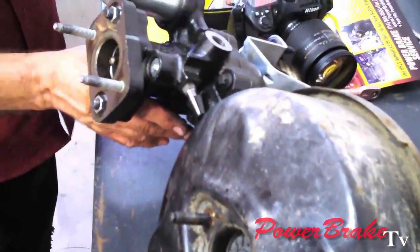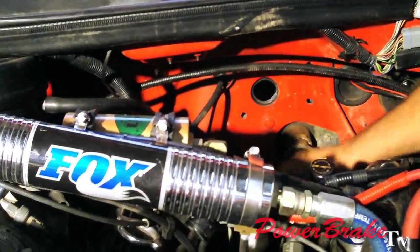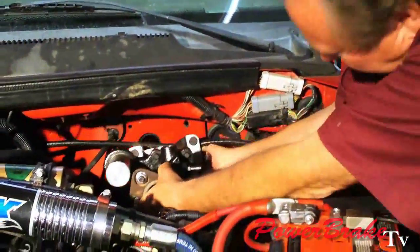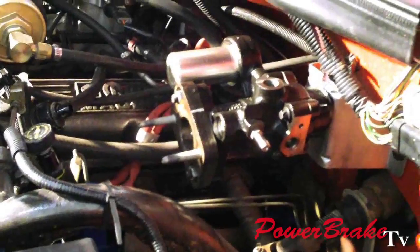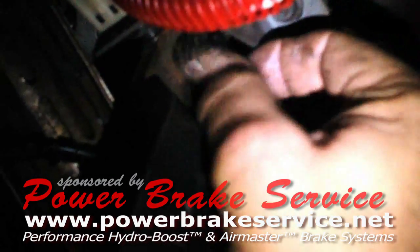Compare the diameter of the vacuum booster to the hydro boost system — much smaller, but still double the power. We've got the hydro boost ready to install and the firewall cleaned and ready to go. On installation, we make sure the paddle rod ends up on the correct side of the pedal. It lines up perfectly, then we put the nuts on and tighten it down. Now we tighten down the power braking unit, put the pedal retainer clip on, and it's done underneath the dash.